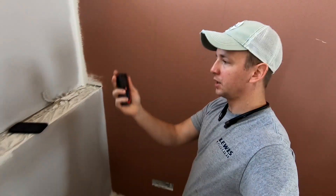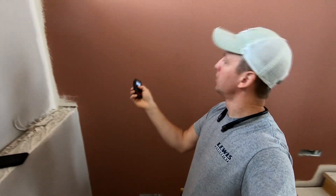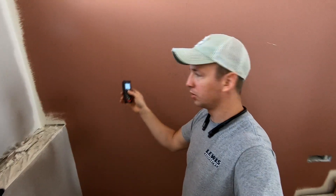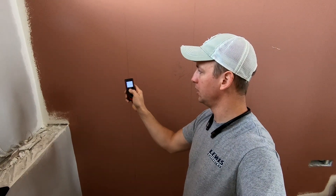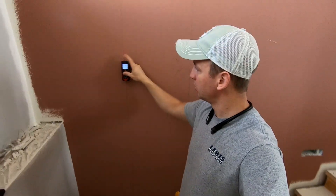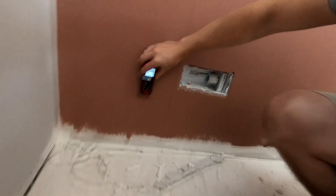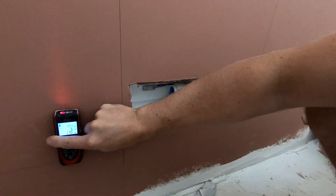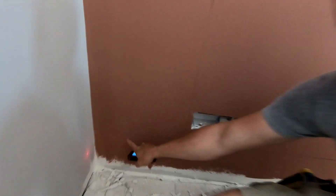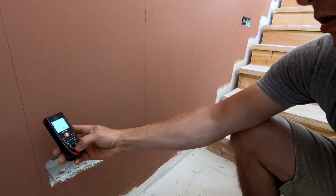Next I take out my trusty laser — I'll link this in the notes. Normally you hit the button, your red dot shows up, and you hit it again and it tells you the measurement. But there's another function for continuous tape measure mode: hold down the red button and it constantly spits out measurements. So rather than trying to hold a tape up 170 inches, I bring this down until it reads 170 and five-sixteenths and mark that line leveled across the wall. Hit the red button again to return to normal mode.